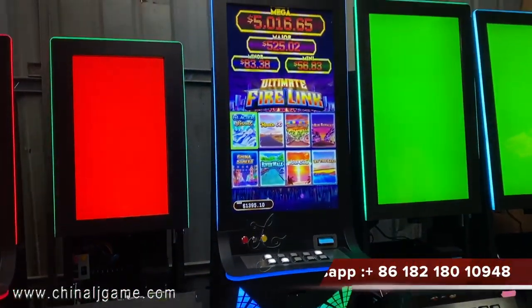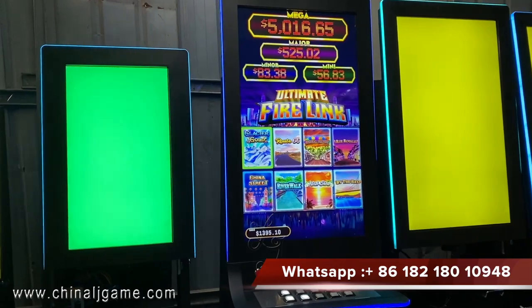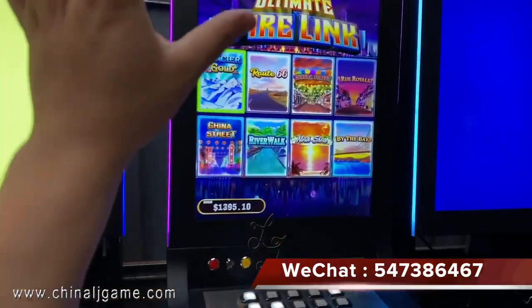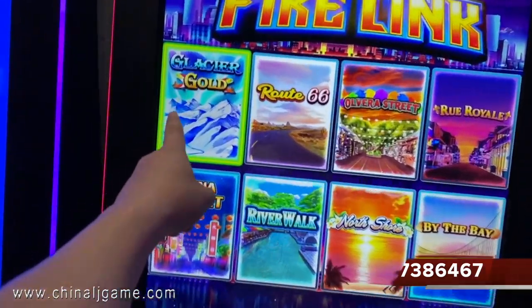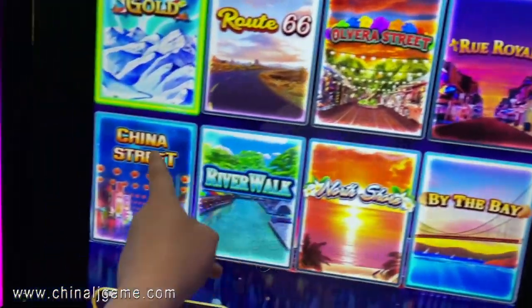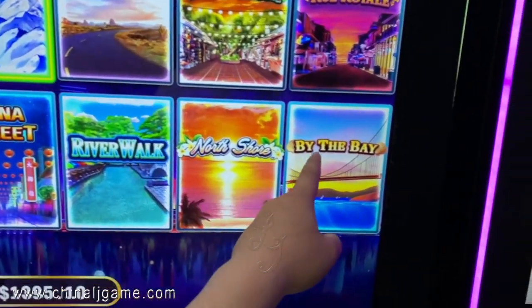This is the Firelink 81 Touchscreen Vertical Firelink Games, which has eight games on one game board. This is a glassy good in the Route 66, over the street, and rural China street and river work in North Shore.